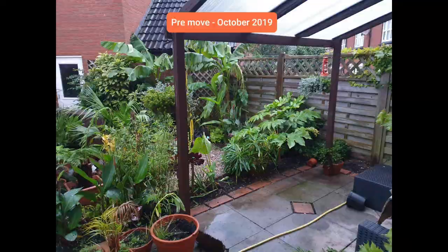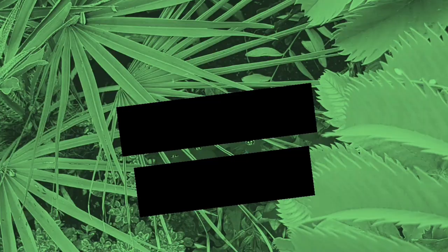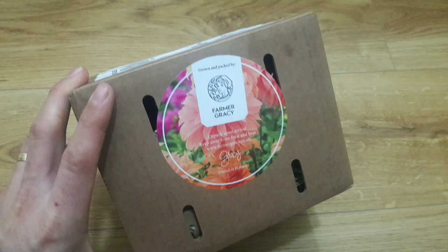If you'd like your garden to be featured, send your photos to the email address in the description. And just this minute I've taken an international delivery of something exciting — but I'm not going to open it yet. You'll have to wait for the next video to find out what's in this box. It's something I've wanted since seeing a lot of others grow it on Instagram — can you guess what it is?